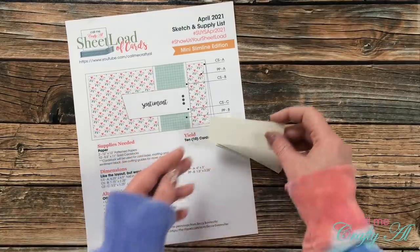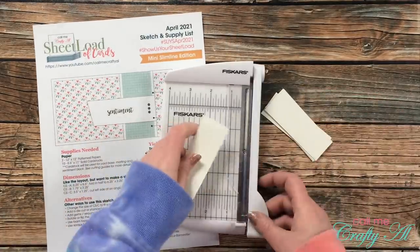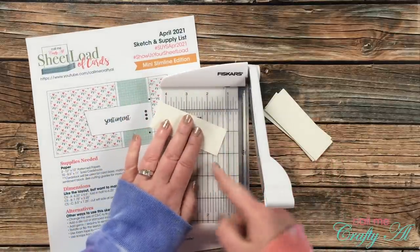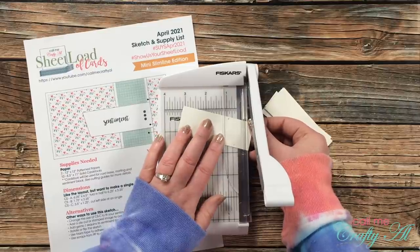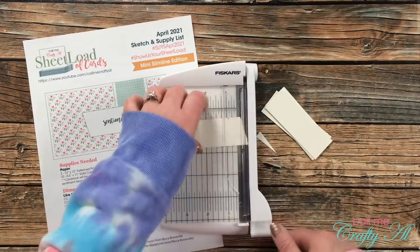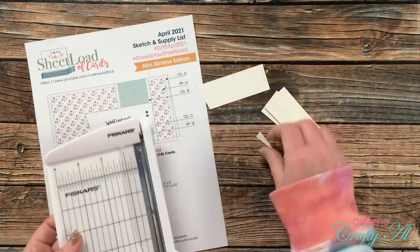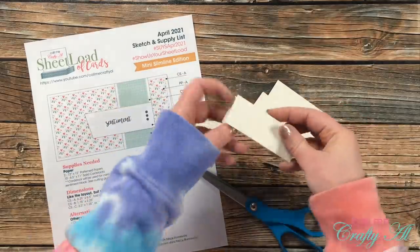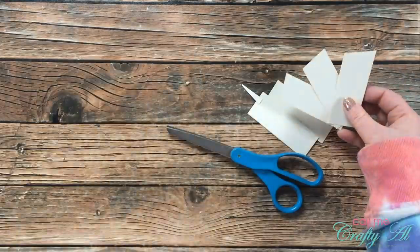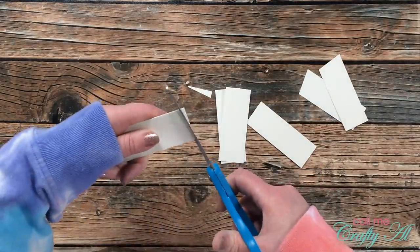The next step was to cut the angle on the left side of the sentiment piece — this is something you could skip, but I liked the look it gave the card. For the first one I used my little Fiskars photo trimmer and just eyeballed a nice angle. You could just snip these with scissors; there's no exact science to it. I then used that first cut as a template to cut the rest with scissors, cutting two at a time to speed it up.